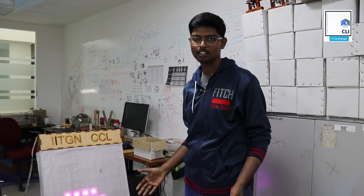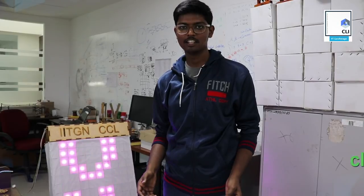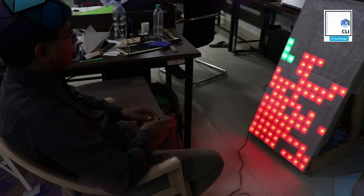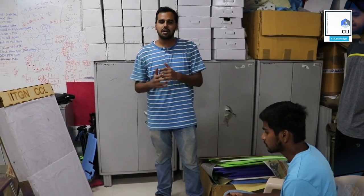We will try to make it more and more. We need your help — please contact us at cli@iitgn.ac.in. The next version will be a cylindrical Tetris, and after that, a 3D Tetris. That was our plan.